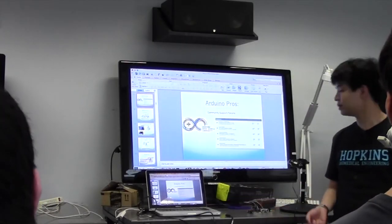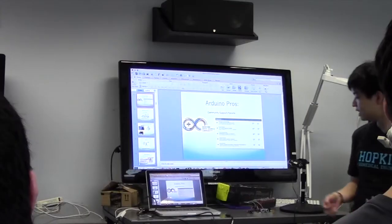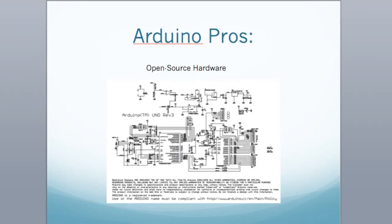Another pro is community — it's community based, so you effectively have a giant forum. If you have any questions, want to search anything, or see past projects, they're readily available online. It's a great way to kickstart your next Arduino project. The best part is that it's open source — the schematics to actually recreate the Arduino are freely available.